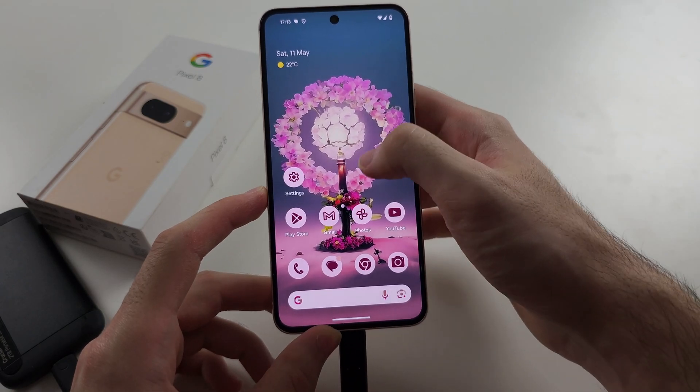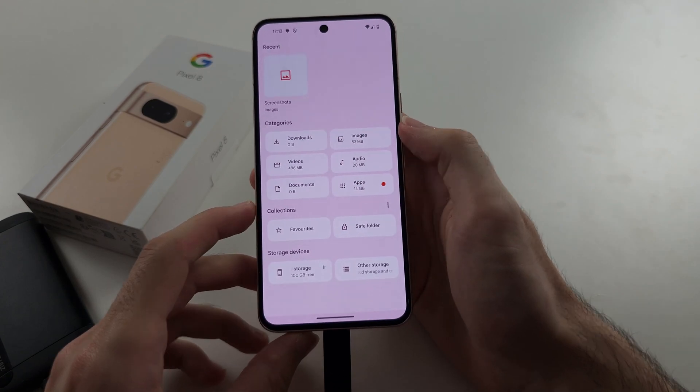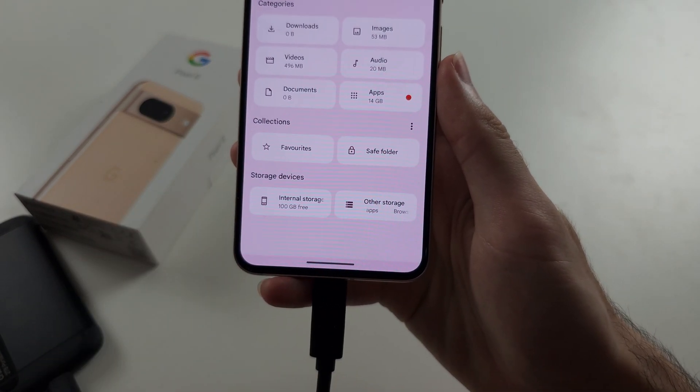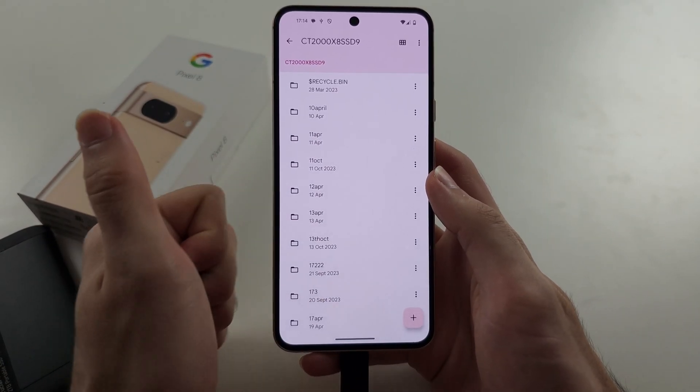once the device is connected, open the Files app, and if you scroll to the bottom, you'll see your storage device. It took a while, but if we tap on it, we can see our files.